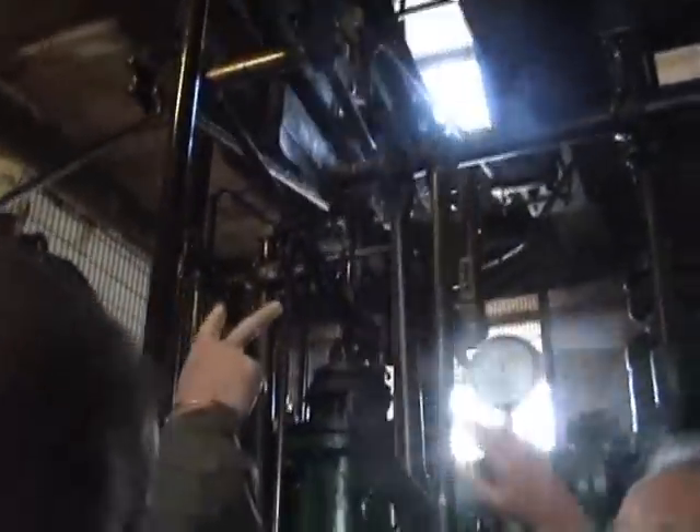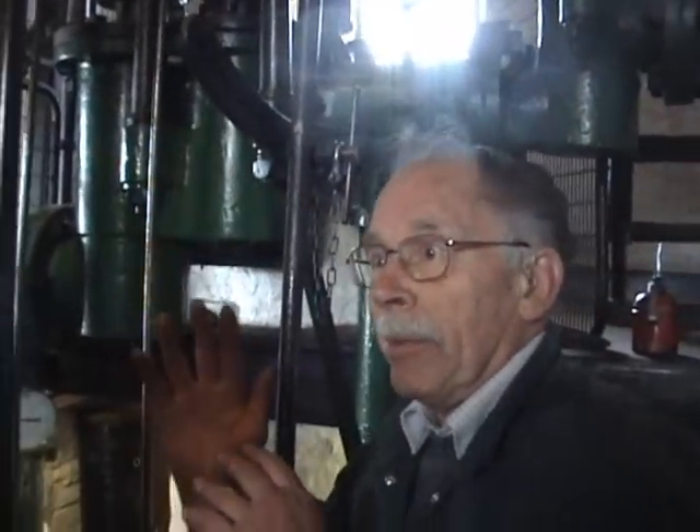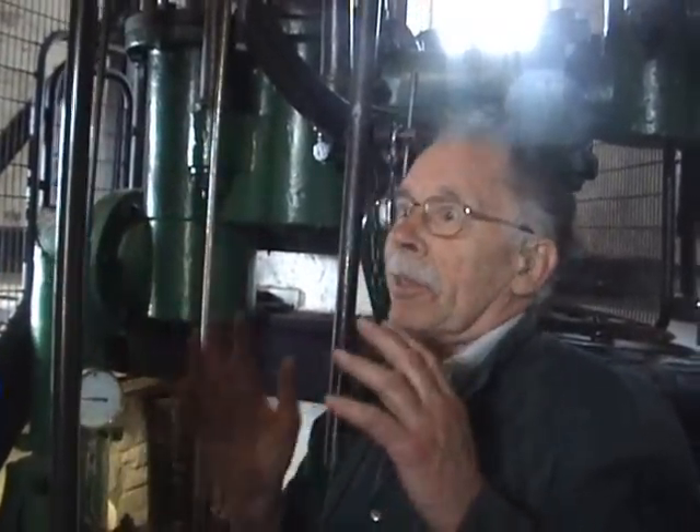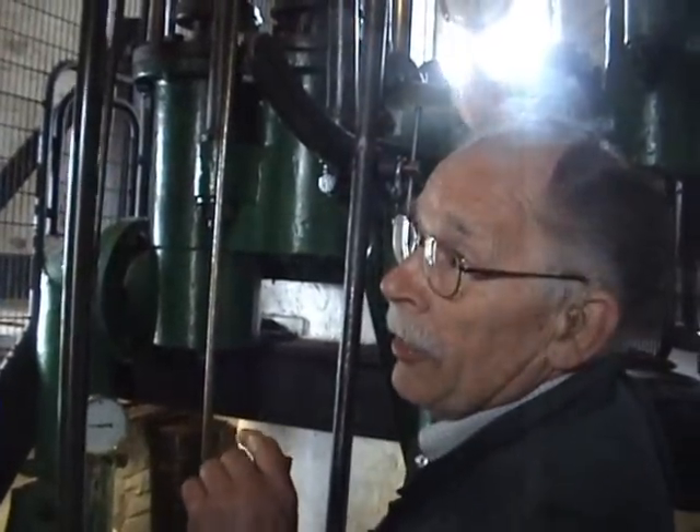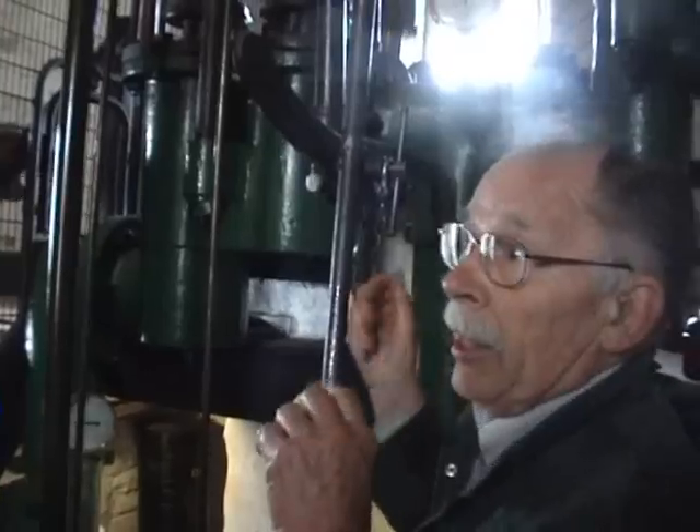Is the motion up there redundant? No. It translates the vertical motion of the piston rod into the arc motion of the beam. The beam is moving in a circle, the arc of a circle. If it was rigidly fixed to bend that shape, it would bend it.